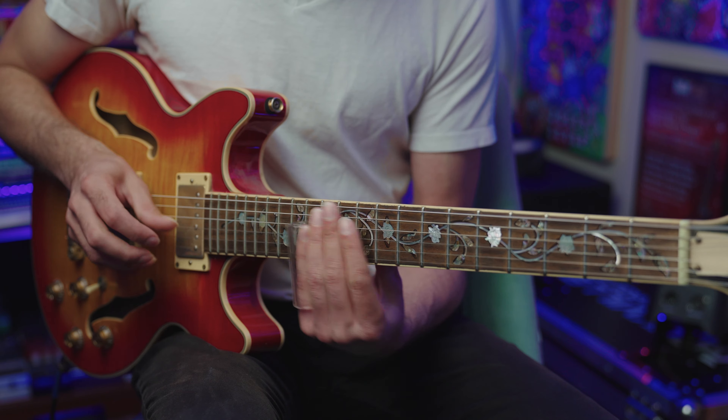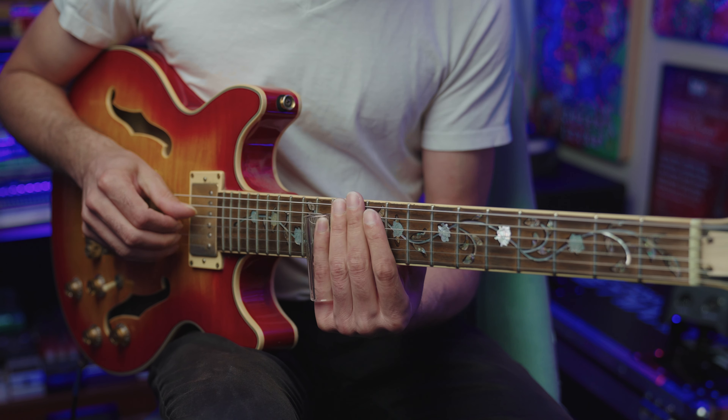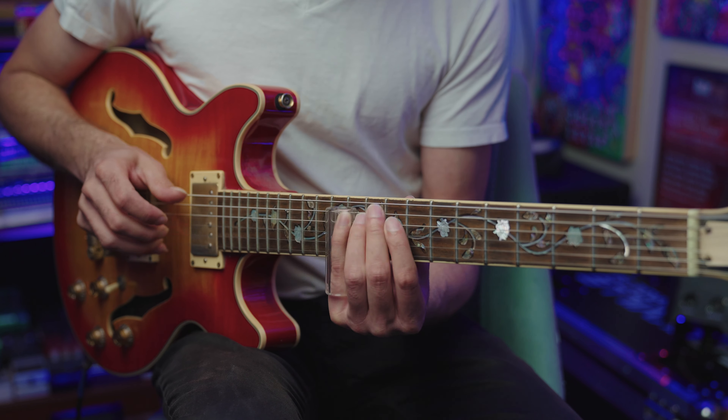Fretting behind the slide is super useful — something Derek Trucks does all the time. As soon as Derek plays a lick like this, you know it's Derek. He plays the root and then goes down to the six — it's really tasty, kind of like BB King playing one note and you immediately know it's BB King. It's that gospel soul influence: one phrase and boom, it sounds like Derek, played with such conviction and control that it's become part of his sound.